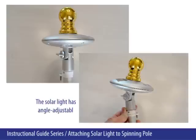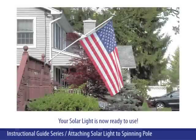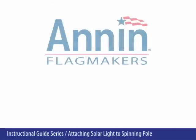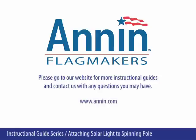The solar light has angle adjustable adapters. Your solar light is now ready to use. Please go to our website for more instructional guides and contact us with any questions you may have at www.annan.com. Thank you.